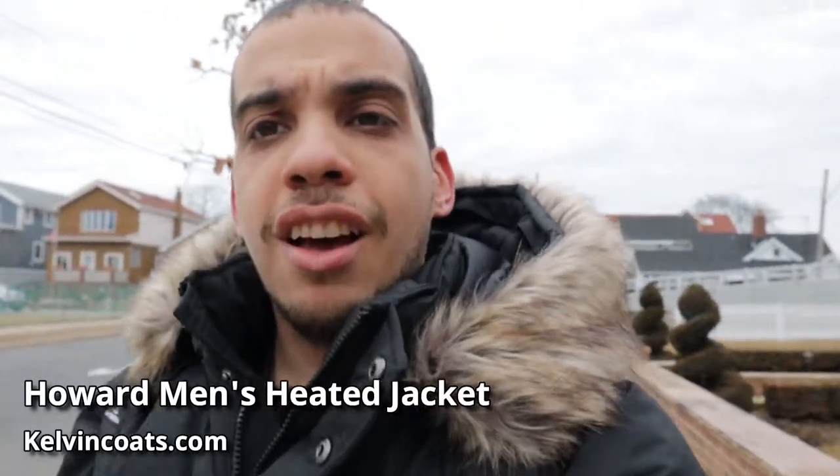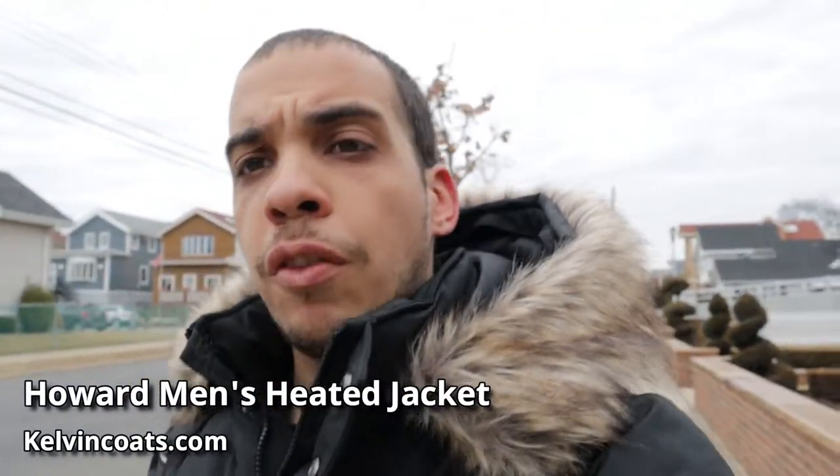It's Nelson from techgeeknelson.com and in this video I am gonna be doing a review on the Howard's men's jacket from Calvin Coates.